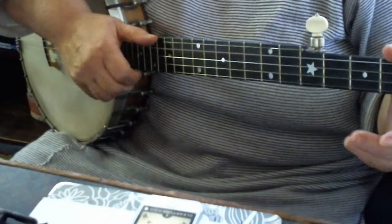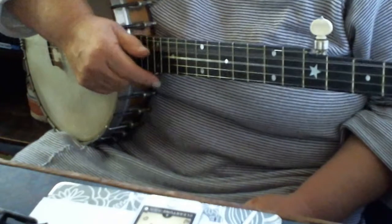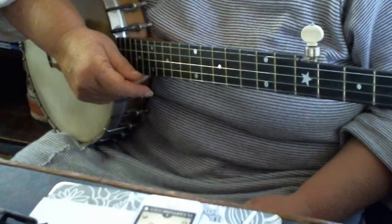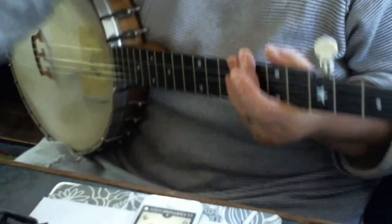So there's the tuning. Fifth string, fourth string, third string, second string, first string. Okay, Last Chance Tuning. I'll do another video with the tune.